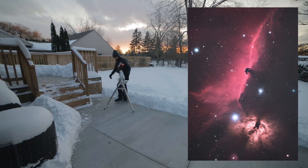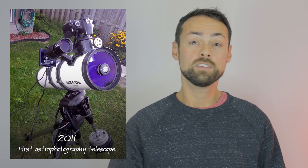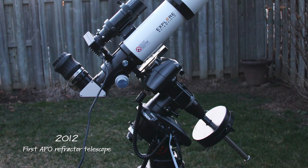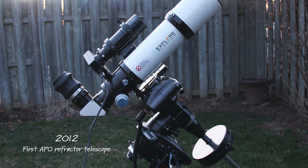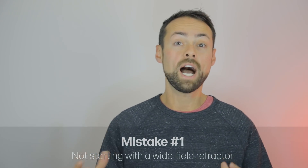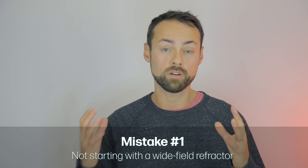The first mistake is the telescope you choose early on, which can have a huge impact on your enjoyment and sustainability in astrophotography. The big thing is you don't want to start out with too much focal length or too much magnification. When you shoot with a wide field instrument it's so much more forgiving on all the things that are really demanding early on, like polar alignment, tracking, and auto guiding. So the best choice I think is a small wide field refractor.